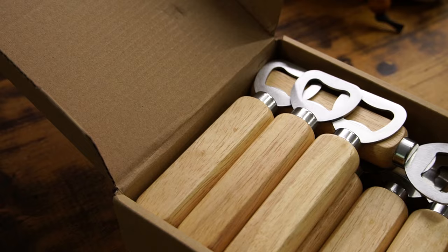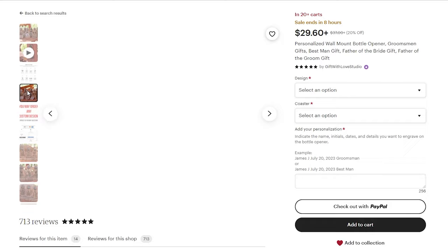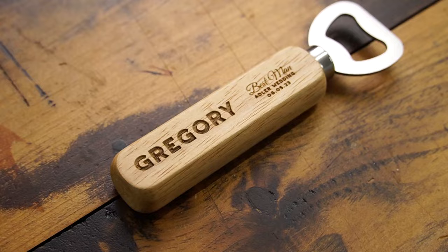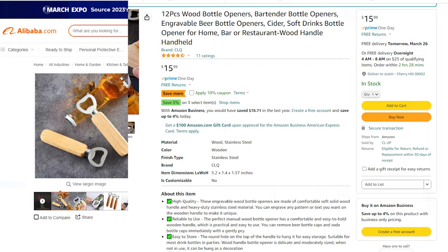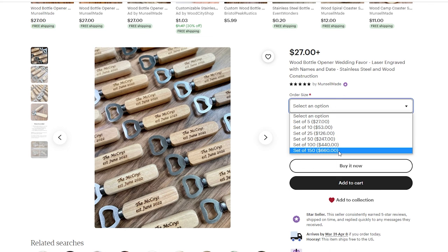Next up, bottle openers. The model I have here has a nice wooden handle, but there are so many varieties available — from small key chains all the way up to wall-mounted units. The engraving area on this style is pretty small, so you're really only doing initials and small logos, but the upside is you can engrave them quickly. I bought these at retail for roughly $1.25 each, but on Alibaba the price goes down to $0.20 to $0.60 each. On Etsy, this seller is marking these as wedding favors and selling them at roughly $5.50 each.